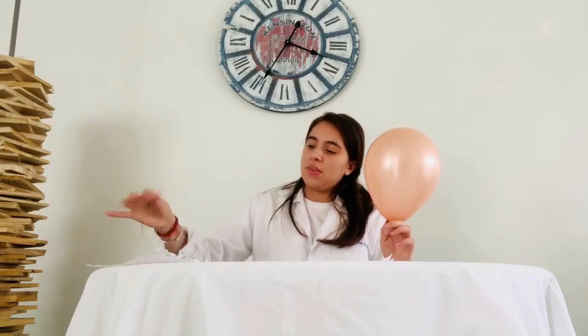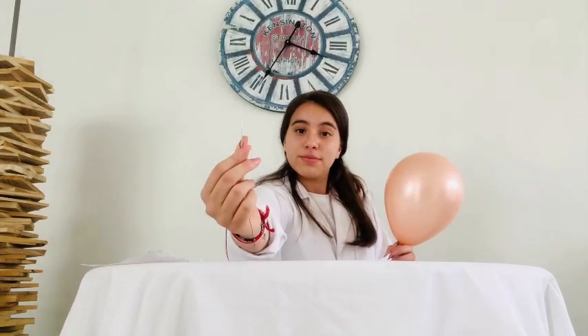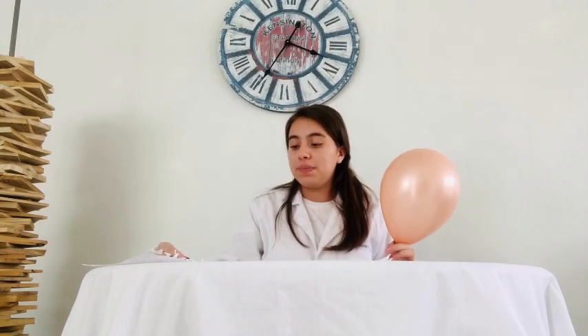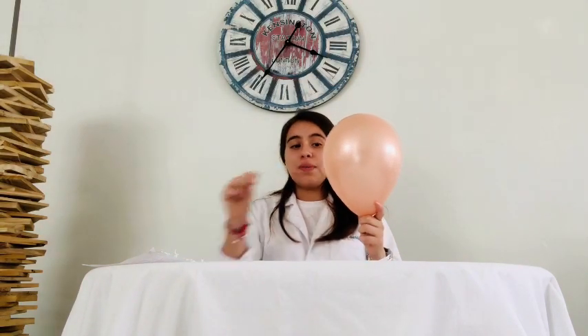The first step: we take one of our balloons, and in the other hand we take the pin. Then we will pierce the balloon through the middle part, and we will see what happens in three, two, one. Interesting — if we pierce the balloon through the middle, it will make noise anyway, as always. Let's see what happens if we pierce it in another part.